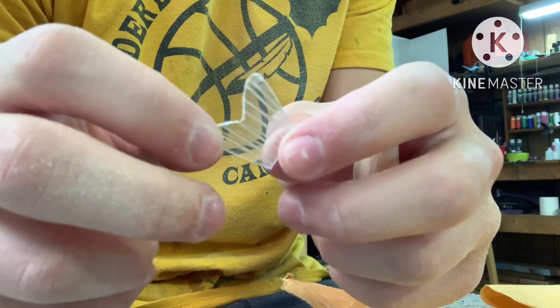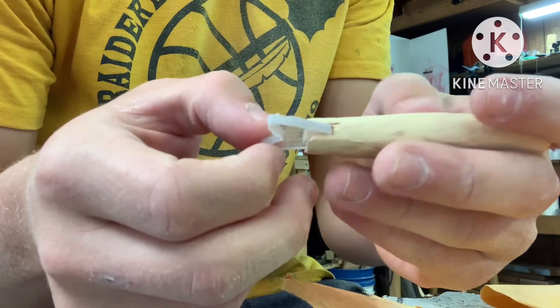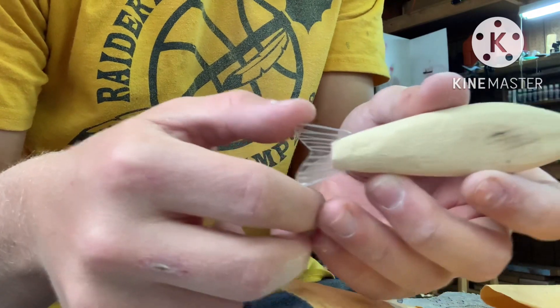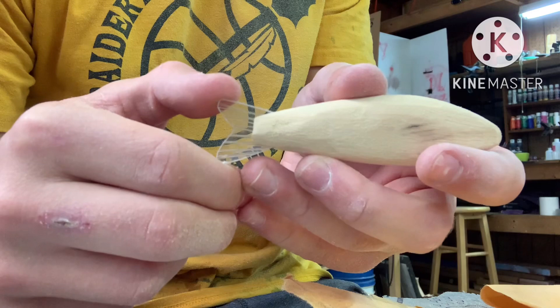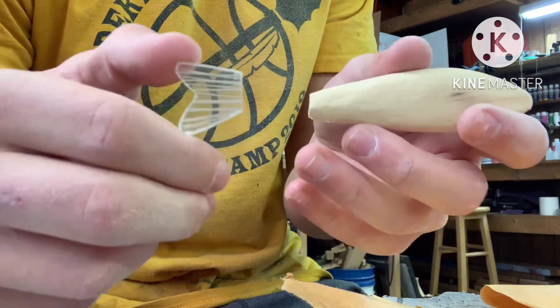Here's the fin all finished up with all the lines already done, so now I just have to install it. But first I'm going to add a little bit of gill structure on the front with the Dremel real quick, and then we can install this and also work on the top fin.